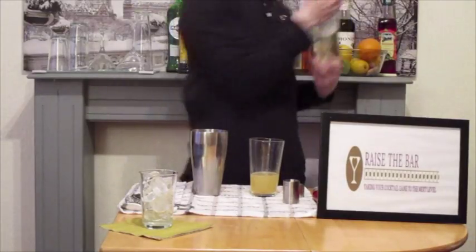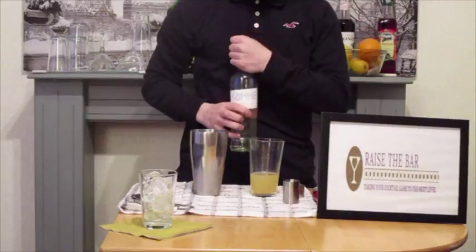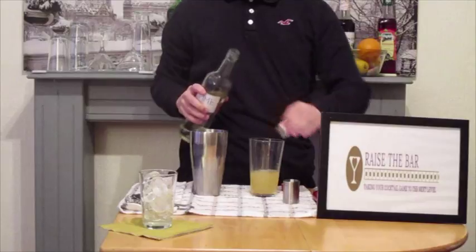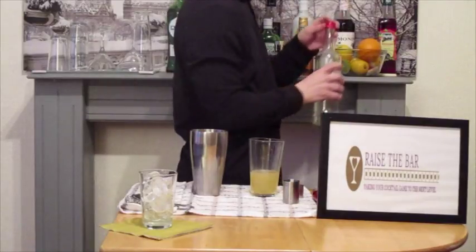Next we're going to add a little bit of gum to sweeten it, because it is quite tart from 50ml of lemon juice. We're going to add 25ml of that to combat the tartness of the lemon.